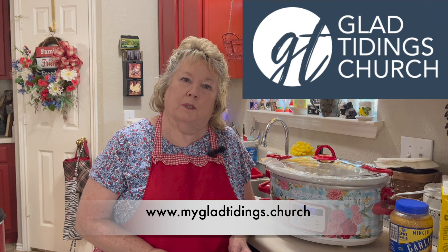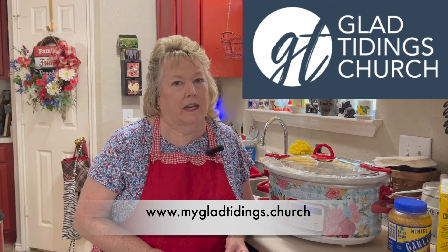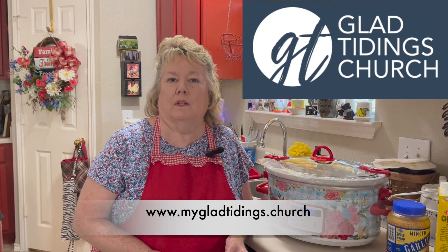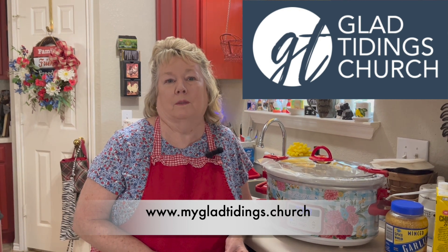Thank you for joining us today on Simply Country Cuisine. Remember to subscribe, like, and share each video to be alerted on Wednesdays about our next videos. On Thursdays we have Contest Thursday on Facebook — please join us there as well. If you don't have a place to worship, please join us at any of our five locations of Glad Tidings Church in central Texas — any Sunday or Wednesday night, we would welcome you with open arms. Thank you so much!